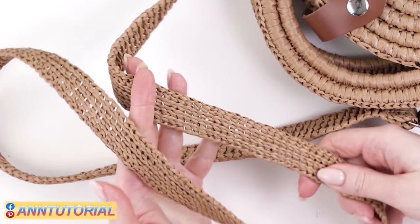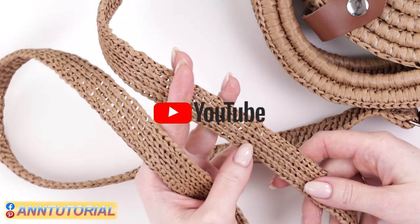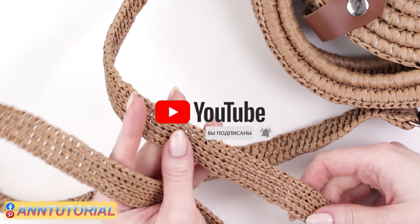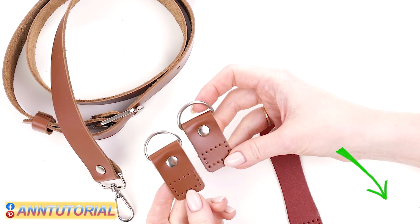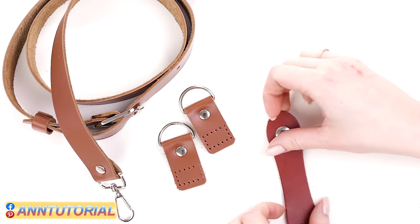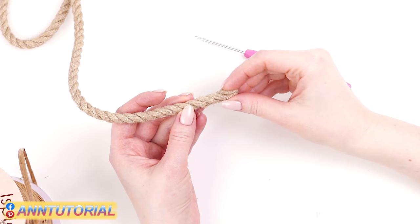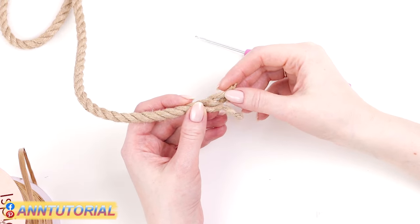If you decide to make a shoulder strap yourself, I'll post a video to my channel soon explaining how to crochet a simple shoulder strap that doesn't stretch. Please subscribe so you don't miss that tutorial. We'll also attach leather D-rings and a leather-based magnetic clasp. We'll gradually incorporate the rope into the raffia crochets, that's why we need to prepare it.